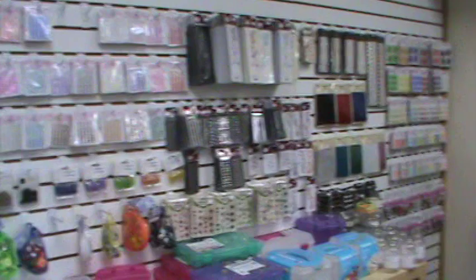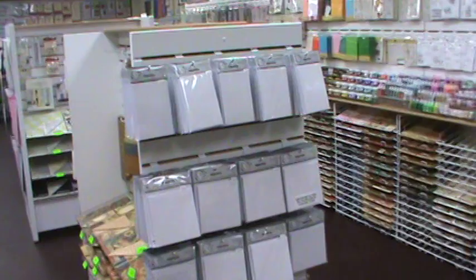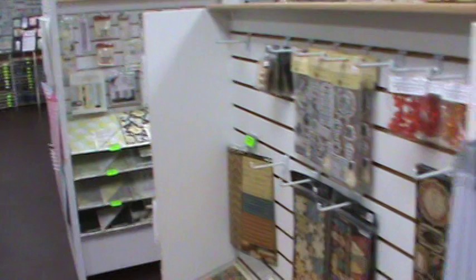That is the stamp wall — it has all our inks, glitter pens, and things like that, along with all the stamps we carry. Not all the stamps, because some are on the gondolas as well. The back wall has all of our bling, some storage, and one of the bathrooms. There's some Authentique paper, and some of the Dazzlers from Hot Off The Press — that's the upcoming YouTube I'll be doing on Tuesday.